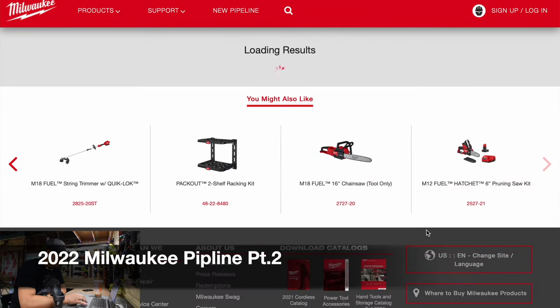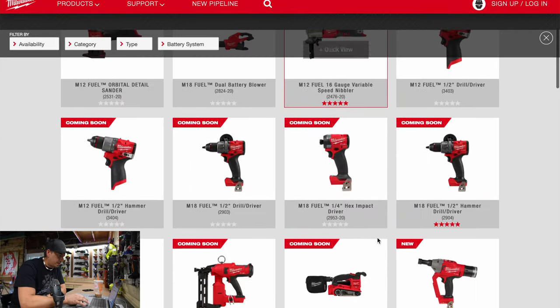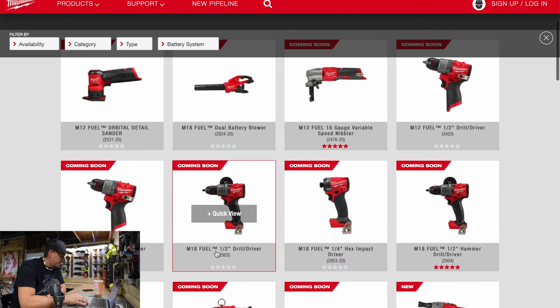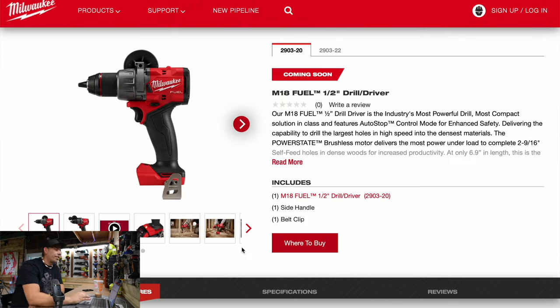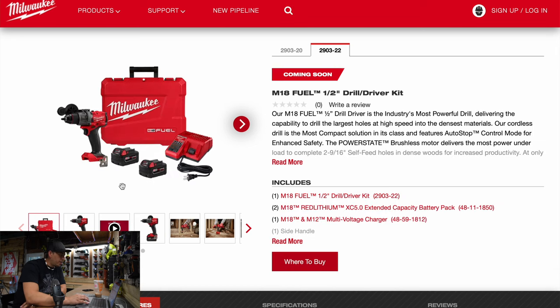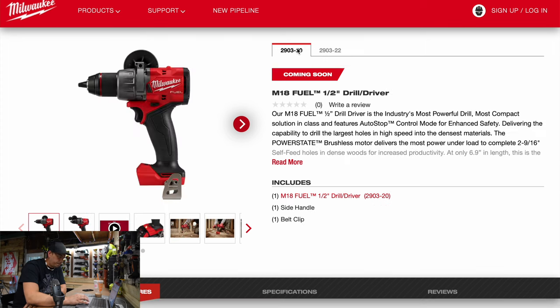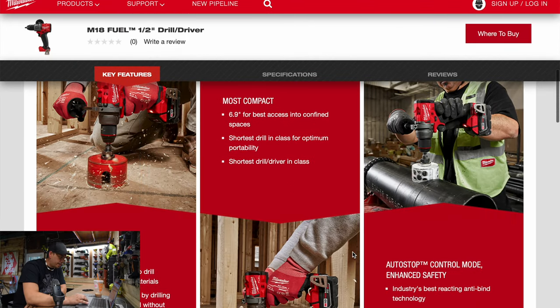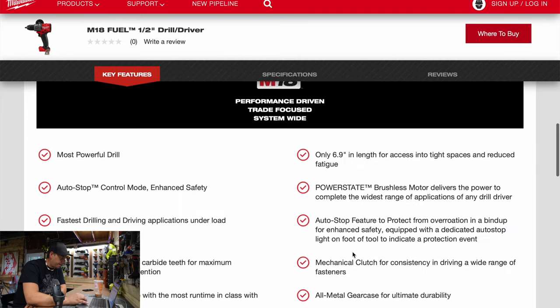Let's look at the M18 drill driver. The model for this is 2903-20, and the kit is 2903-22. What comes in the kit is a hard case, a regular charger, two 5 amp hour batteries, and of course it comes with a handle.